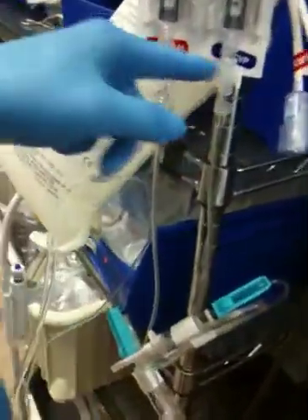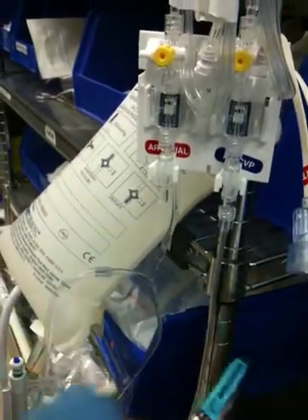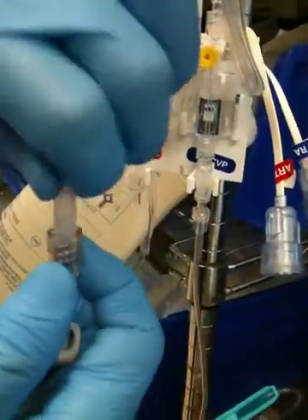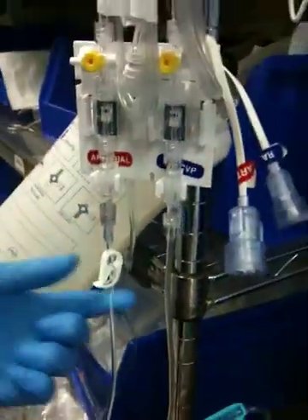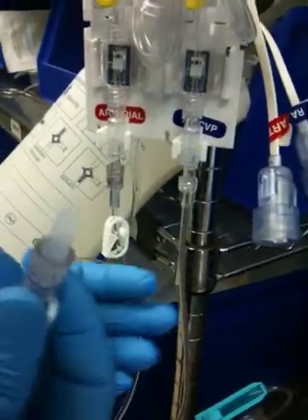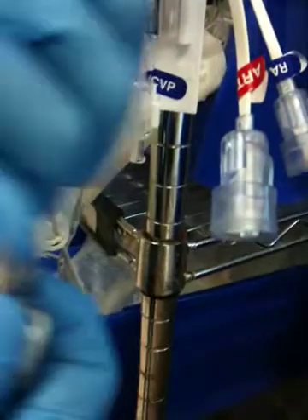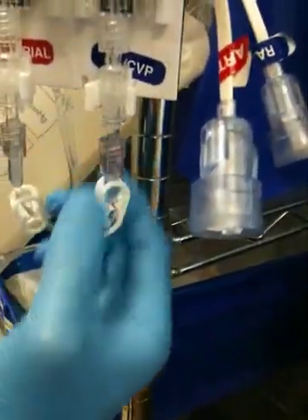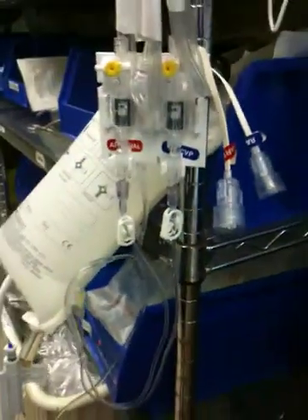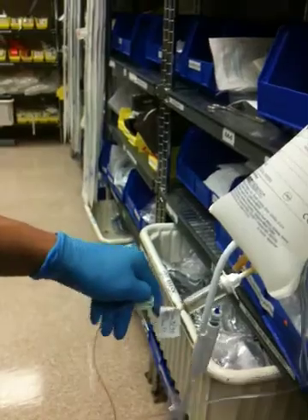Now the other two that I didn't cap, I'm going to put on here. I'm going to expose this just for a little bit, take this off, and cap it. I'm going to open this clamp now. Do the same thing — expose this just for a little bit, open this up, cap it, open up the clamp. Now I'm going to open up this clamp.